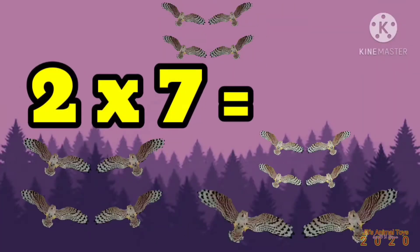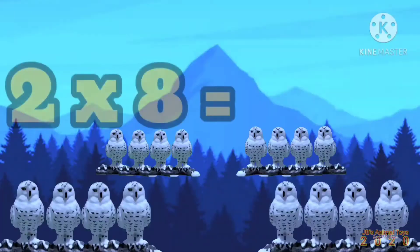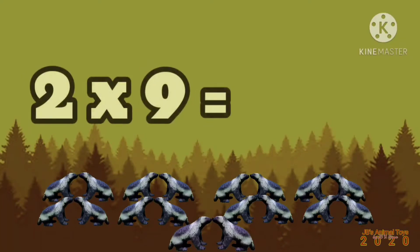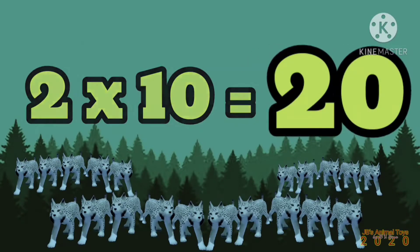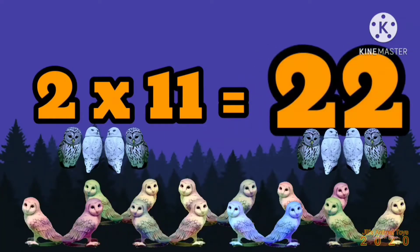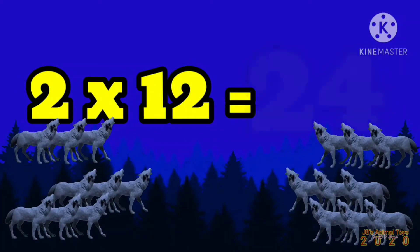2 x 7 is 14, 2 x 8 is 16, 2 x 9 is 18, 2 x 10 is 20, 2 x 11 is 22, 2 x 12 is 24.